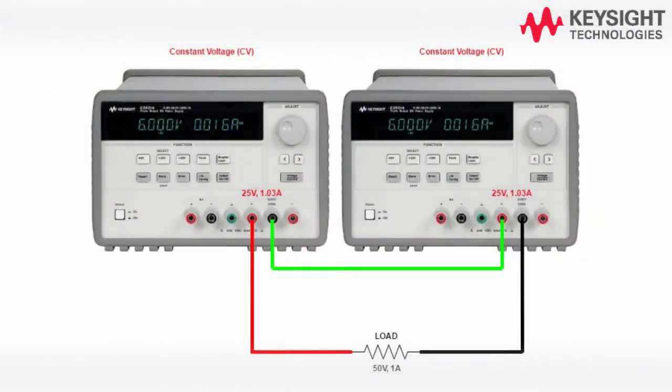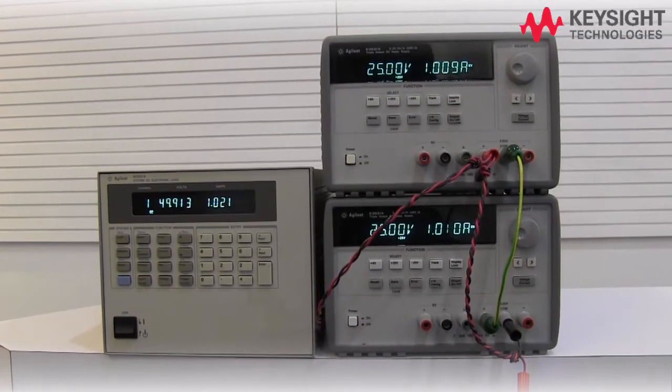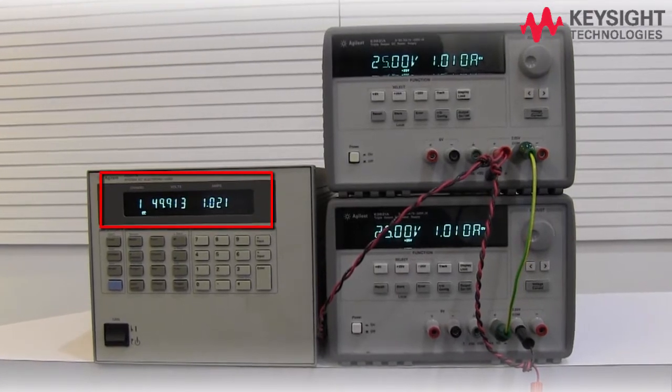In order to do this, the common terminal of the first power supply needs to be connected to the positive terminal of the second power supply. Then both units must be set to 25V 1.03A so that the unit will operate in constant voltage mode. With this setup, you can now see that the electronic load is pulling 50V 1A.